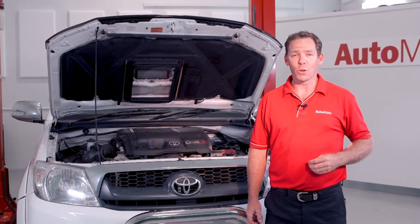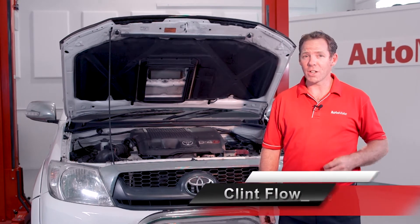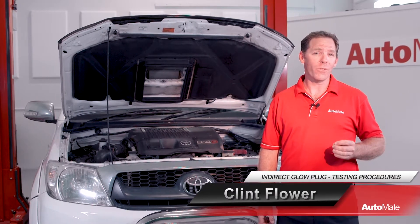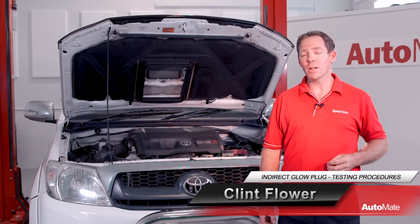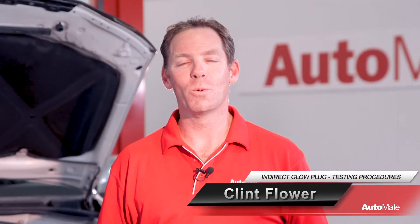So, you've got a diesel vehicle that won't start, it's hard to start, or it starts then misfires for a short period of time? Well, you might have a glow plug or control system fault. Hi, I'm Clint, welcome to Automate.